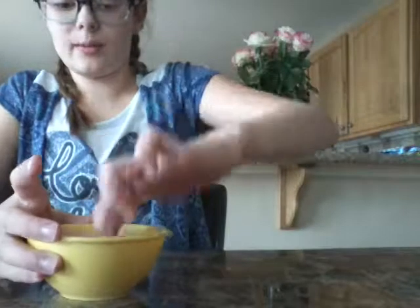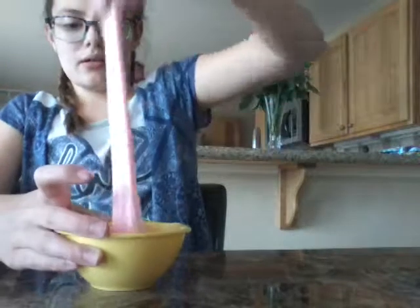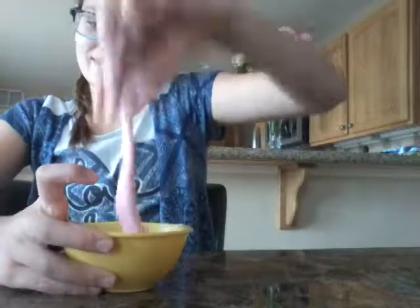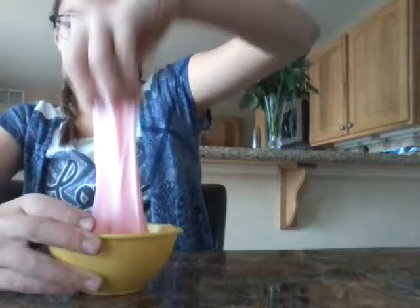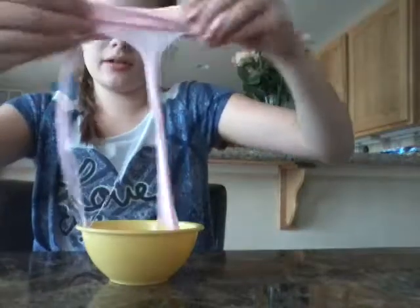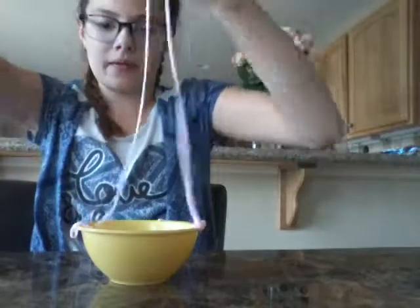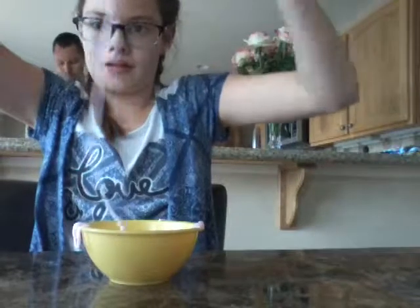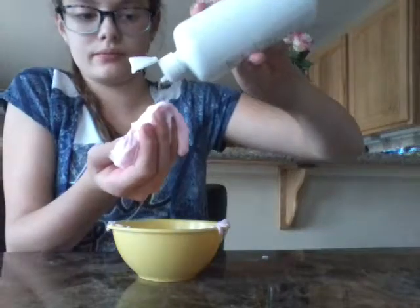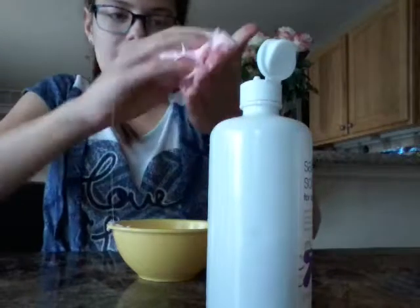If your slime is still sticky, don't start kneading yet because it's going to get your hands super sticky and messy. If it's still a bit sticky, just add a touch more contact lens solution. Also remember that when you knead it, it's going to get less sticky too. So grab it out and start kneading. It's a little bit sticky still, so I'm going to add just a little bit more solution and then it won't be sticky anymore.